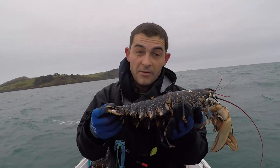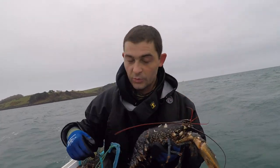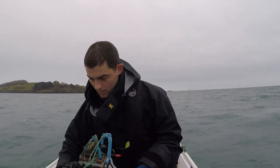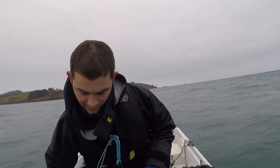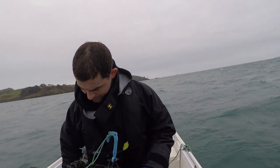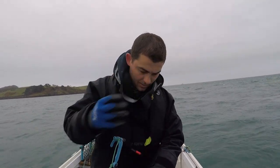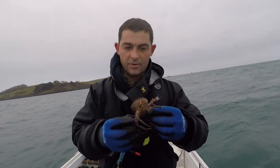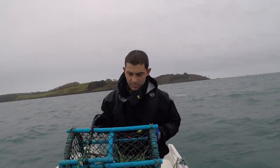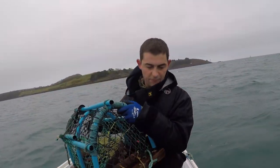It's illegal to land a berried female lobster in Cornwall, so I'm going to release it over there. But also in this pot there's a load more little edible crabs and an angry female velvet. I'm going to release that one over there as well. This one - I don't know how well you can see it - it's full of bullhuss.